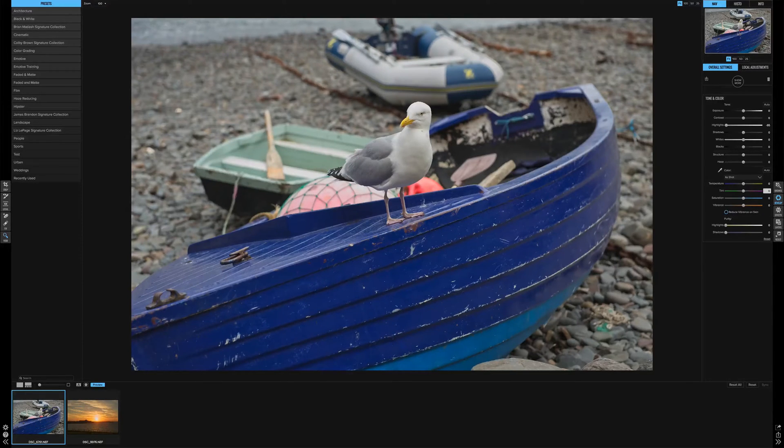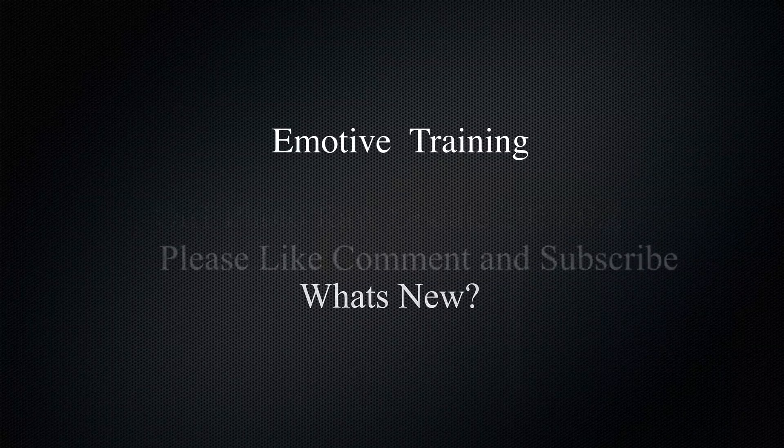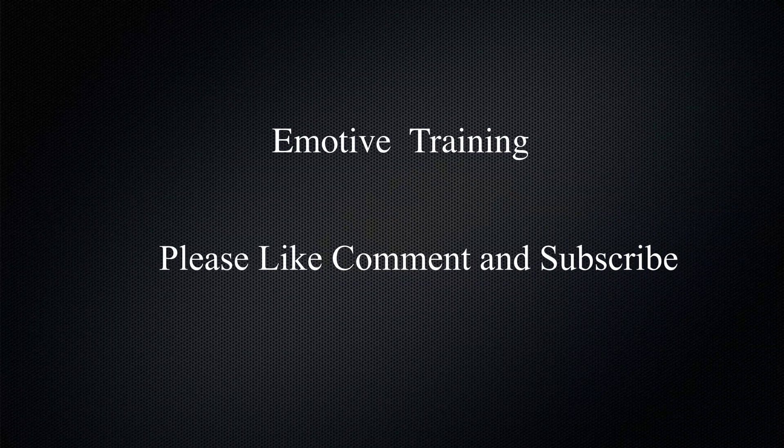This video was just a quick one to let you know what's happening with On1. I'll see you in the next video. If you liked this video or it was any help to you, please like, comment, and subscribe. See you next time.